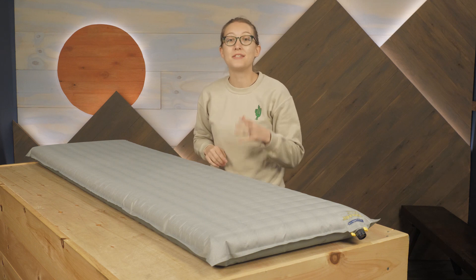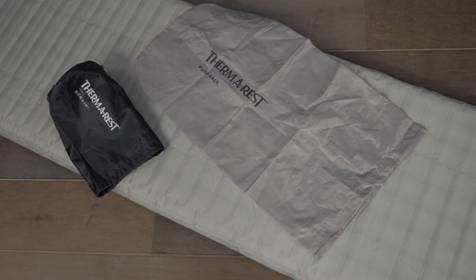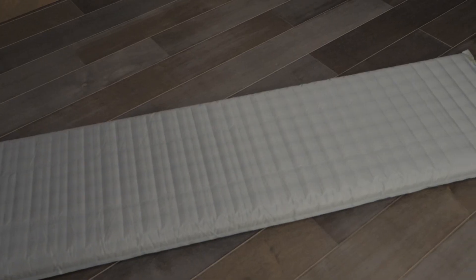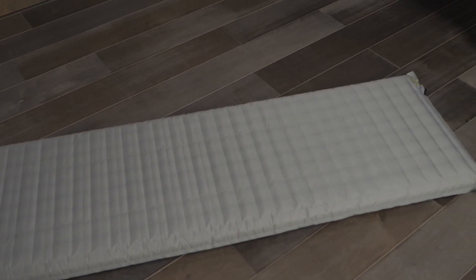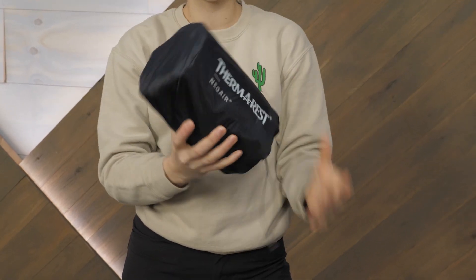This valve technology is dependable, easy-to-use, and easy-to-replace. Weighing in at under 2 pounds, these luxurious pads are still light enough to backpack with. There are a few size options, so be sure to check out the full specs to determine the best size for your needs.